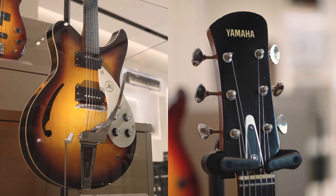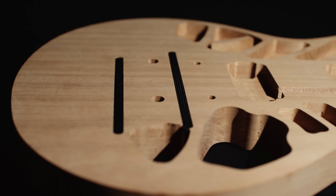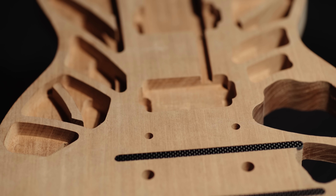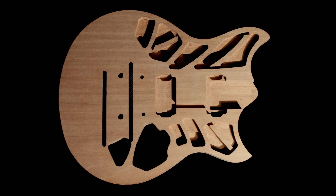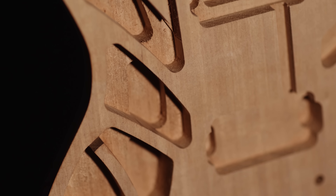Revstar originally launched in 2015. The concept was inspired by classic Cafe Racer motorcycles. The double cutaway shape references classic Yamaha guitars like the SG-1000 or SBG-1000 in the US, and the SuperFlighter series. The headstock is inspired by the SA-15, one of our earliest electric guitars from the 1960s.